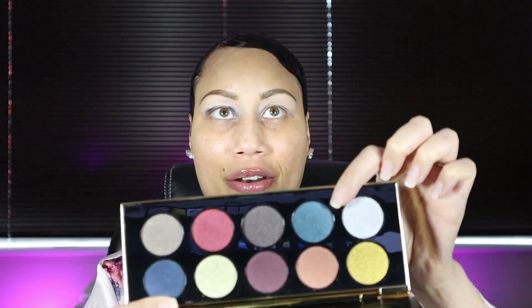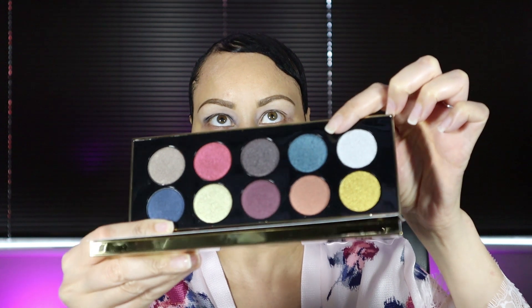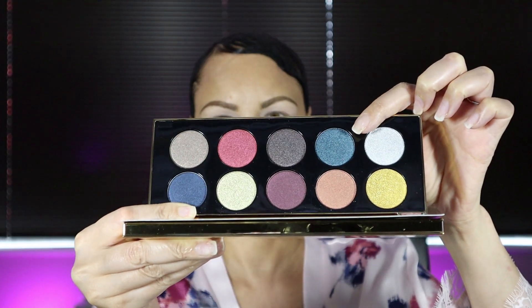Next I'm going to go in with this turquoise bluish color — it has even more shimmer in it and it's called Lapis Luxury. I'm just going to blend over the shadow I just laid down, and I am going to be using my classic crease brush by Sonia G.